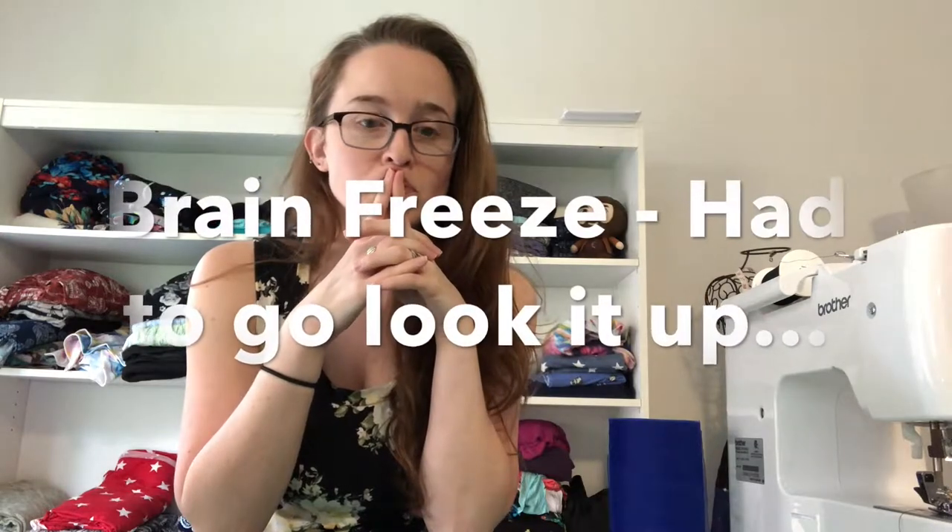There are knit fabrics, which have stretch, and there are woven fabrics. The quilting cotton and flannel I just showed you are both woven fabrics — they don't typically have stretch. Knit fabrics are ones that have stretch to them.